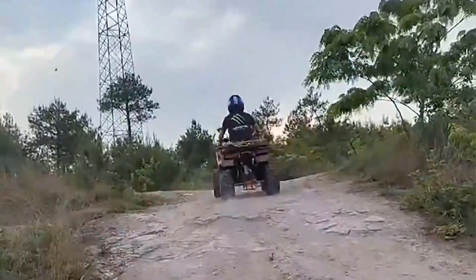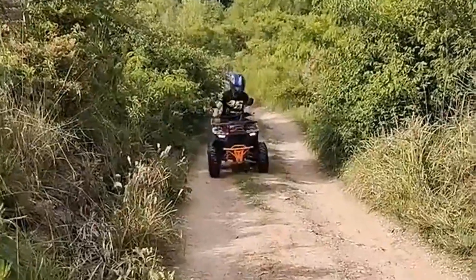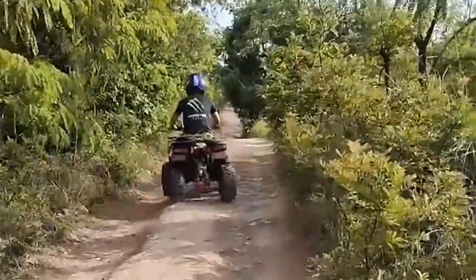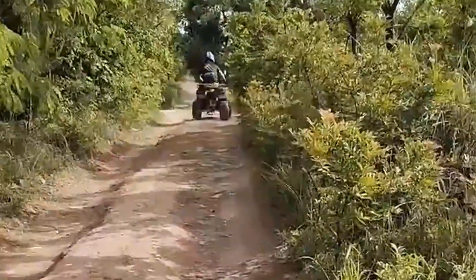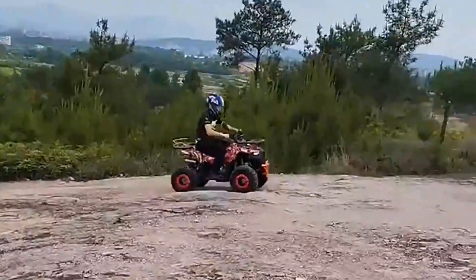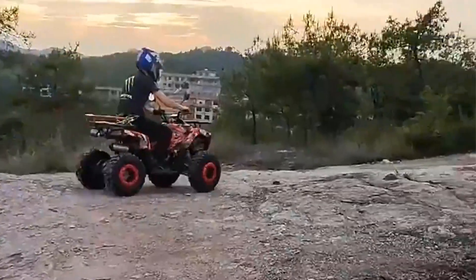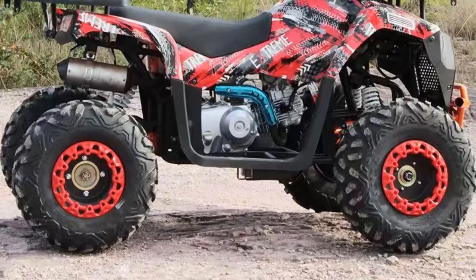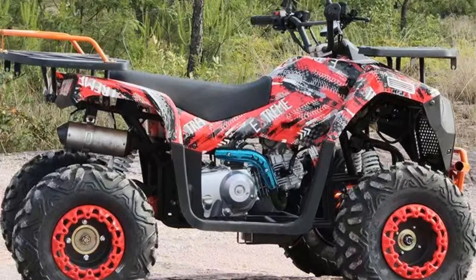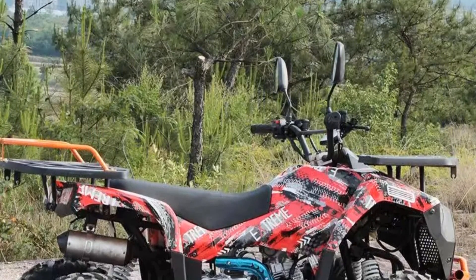Engine: This ATV is powered by a 125cc gasoline engine. The engine size is an important factor that determines the vehicle's power output and performance, making it suitable for a range of off-road applications. Transmission: The ATV features a chain drive transmission system, where the chain transfers power from the engine to the wheels via sprockets, allowing for efficient power transfer and traction on rough terrain.